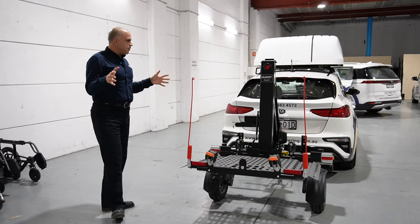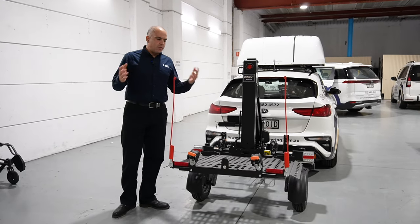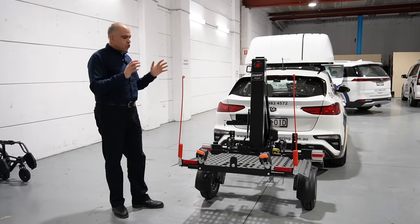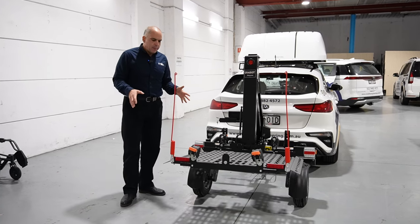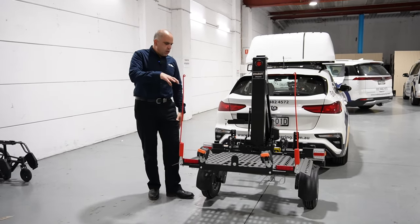Here we are today in front of our Bruno Chariot demo trailer in our Mobility Engineering Trial and Assessment Center in Hornsby, Sydney. We are here to talk about the Bruno Chariot and the trailer. The question that's come in is around the surface platform of the trailer.